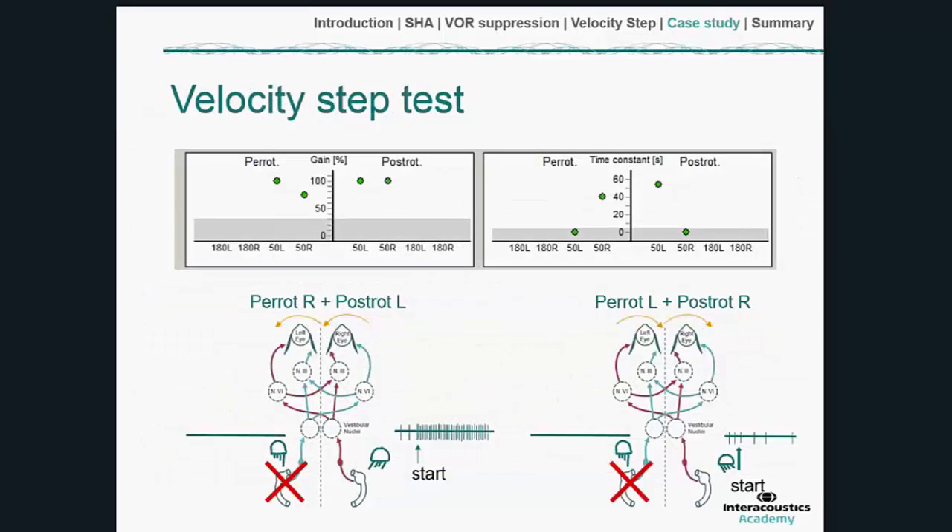For the velocity step test, the left is the suspect ear. When rotating to the right — per-rotatory to the right — and when decelerating from the left, the right ear dominates, so those time constants are in the normal range. However, in stimulations where the left ear dominates — acceleration to the left and deceleration from the right — the left ear is abnormal: there's no charging of the velocity storage mechanism and the cupular time constants are abnormally low, as reflected in the chart.